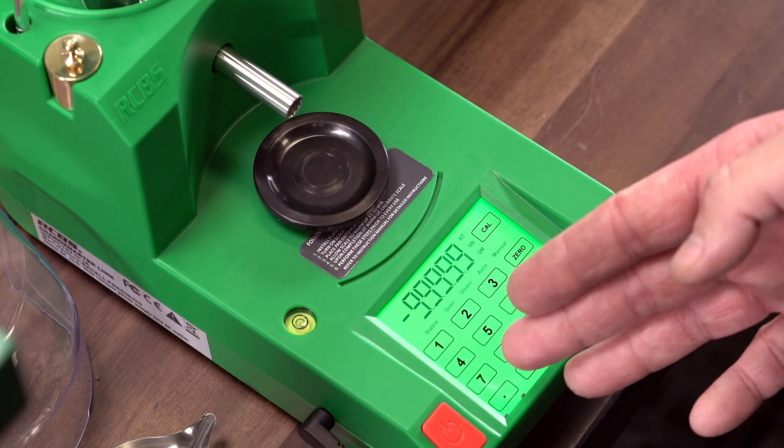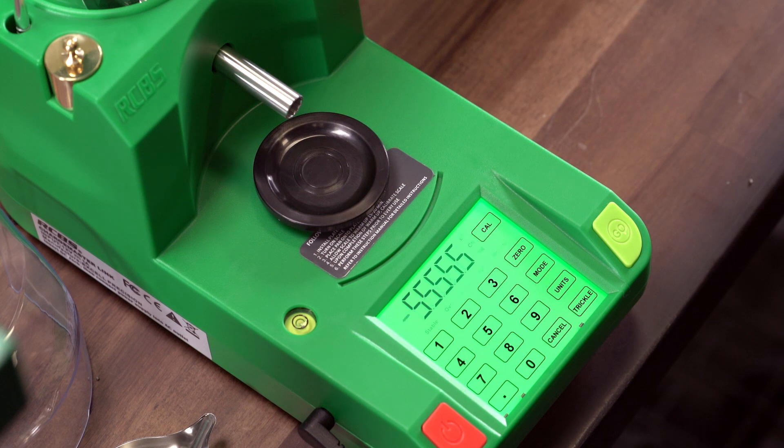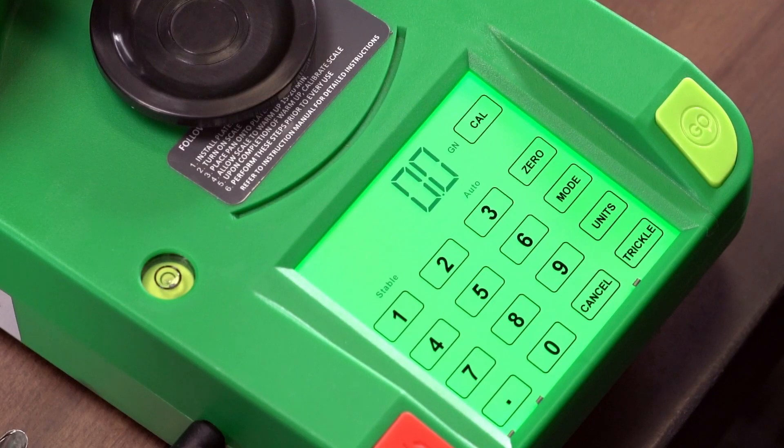When you turn on the unit, you will see five nines on the display for a few seconds, and the unit will count down until the display of 0.0 GN, which is grain mode. Once you see the word stable, the scale is ready to be calibrated.